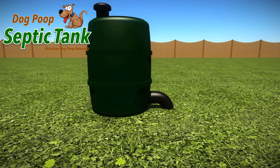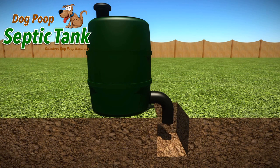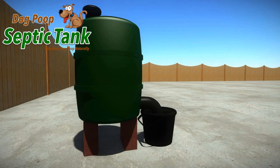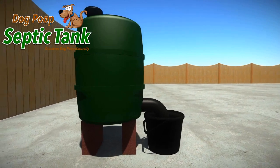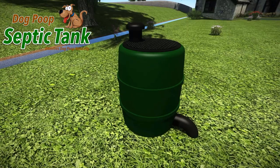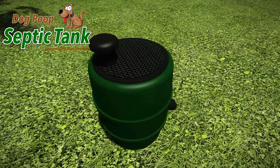The Dog Poop Septic Tank just takes a few minutes to set up. Simply place the tank onto the ground, dig a very small hole for the soak away pipe, and fill the hole with gravel or soil. You can even put your Dog Poop Septic Tank on bricks and just put the soak away pipe into a bucket or other container.